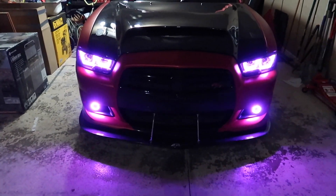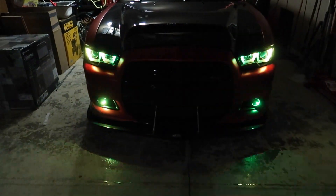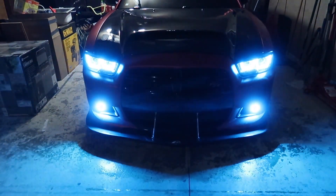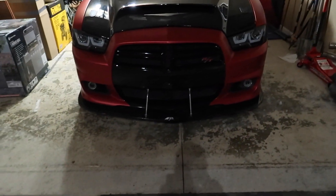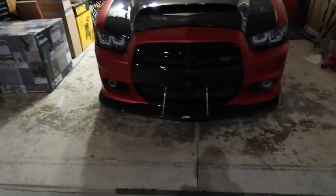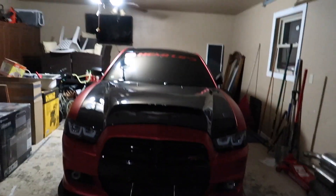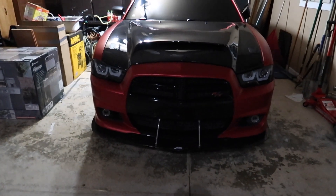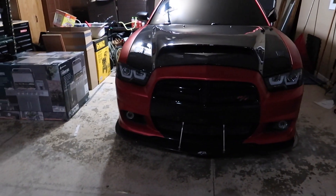All right guys — as you can tell, the bumper and everything is back on and I'm on the app. Everything is working again. All my options. I just want to go ahead and show you guys the turn signal feature, so let's go ahead and remote start the car. Let me show you guys the remote start too — I'm not sure what option it's set up on, so let's actually go ahead and look. You go to the vehicle icon, like I said.